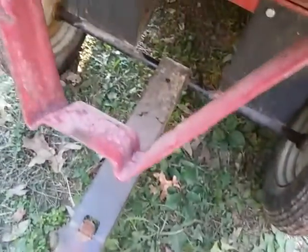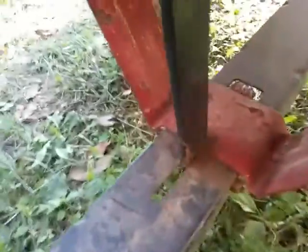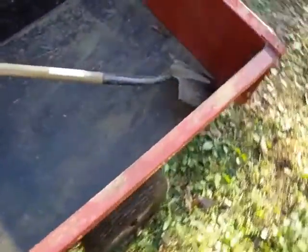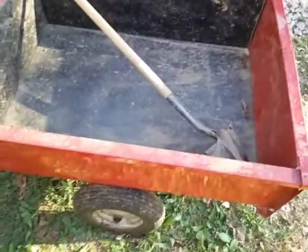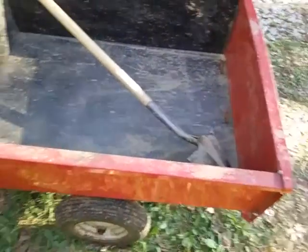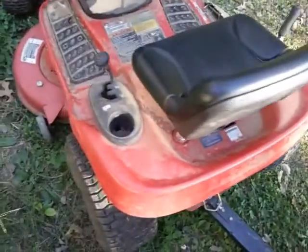Here's the tractor hitch, and here's the dumping action. You can see the axle - it's kind of unique, it's really simple how it dumps. When you're finished dumping you can just bring this forward and there's a latch. Overall these little wagons aren't that big a deal - they can be found brand new for under a hundred dollars. I think this one retailed for about eighty-eight dollars. They have a weight limit of about a thousand pounds, and these lawnmowers are pretty good overall.